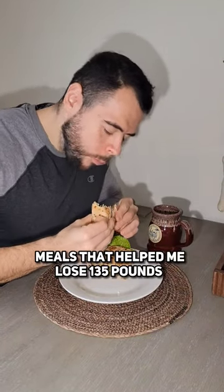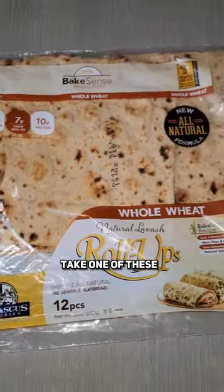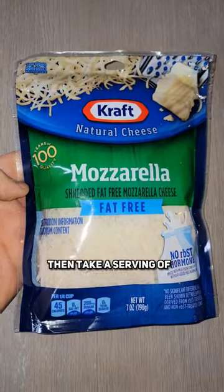One of my favorite high protein meals that helped me lose 135 pounds and go from this to this. We're going to take one of these 110-calorie high protein wraps and heat it on a pan.